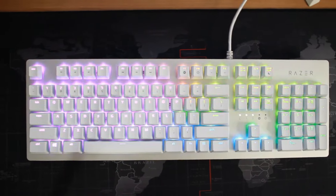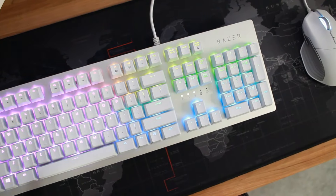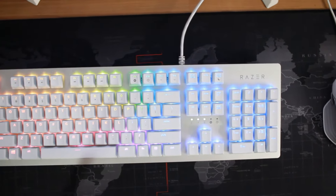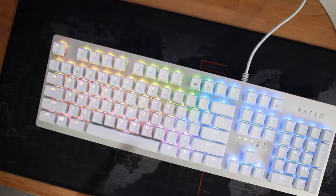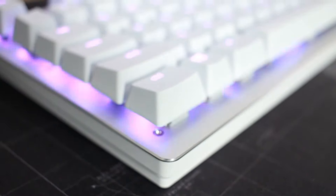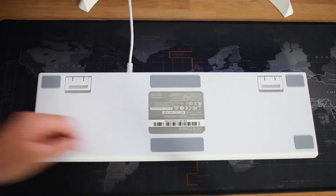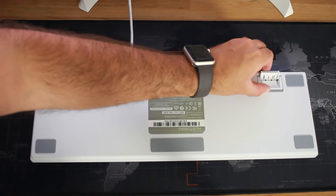First things first, when you're pulling this keyboard out of the box you get hit with some pretty awesome eye candy right off the bat. With nice ice white keycaps and an aluminum top plate, you get a sturdy keyboard with a smooth finish that goes all the way around. The aluminum top plate adds some nice weight to it, which helps prevent the keyboard from sliding whether you're using it on your desk or over a large mouse pad. It also has six rubber stoppers right underneath which, in conjunction with the weight, prevents the keyboard from moving during gaming sessions.